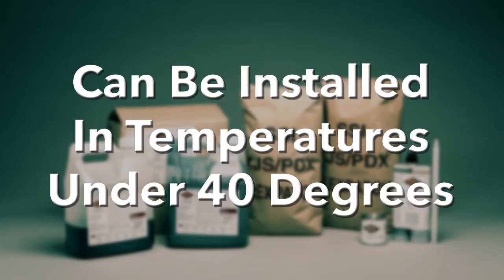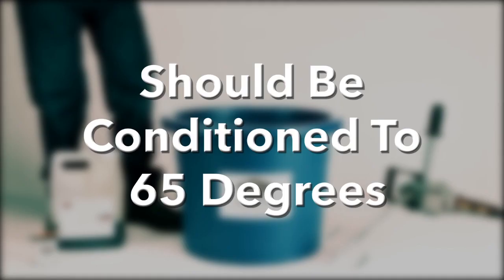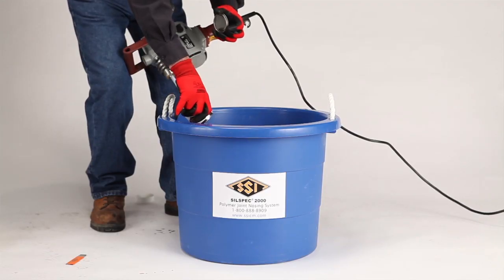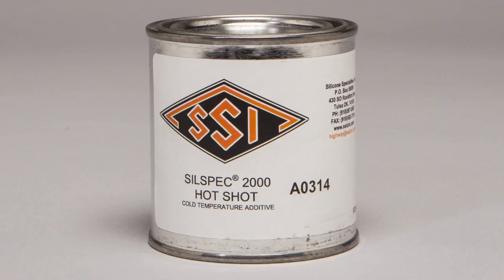SilSpec 2000 can be installed at temperatures below 40 degrees when needed. The addition of the SilSpec Hot Shot is added to the kit to aid in curing at an acceptable rate in cold conditions. The SilSpec 2000 components should be preconditioned to 65 degrees to ensure proper cure rate. The dosage rate is one can per kit. The Hot Shot additive is also available to be pre-added at the manufacturing plant.